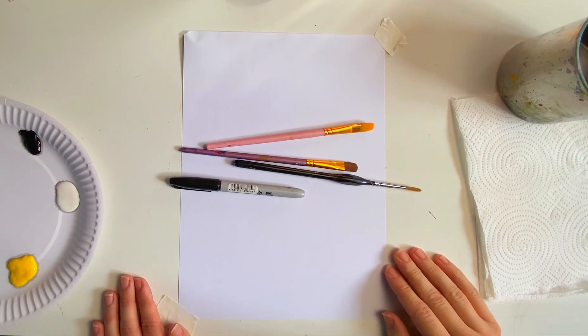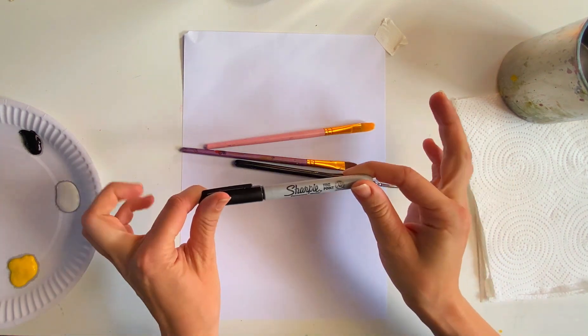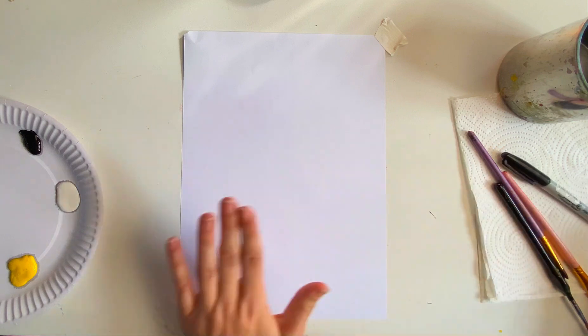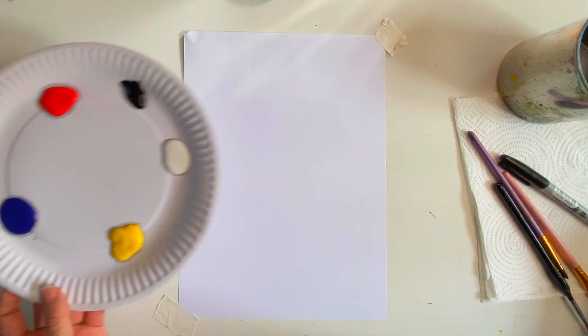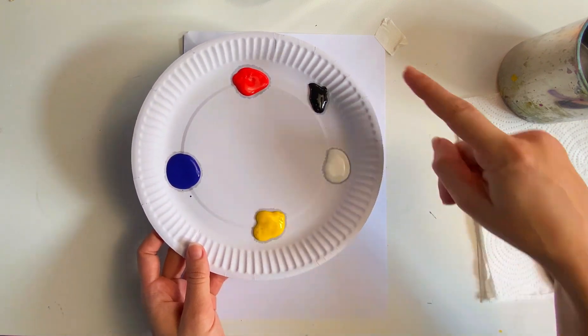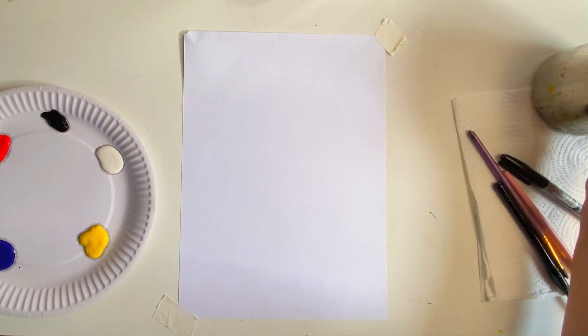Okay kids, for our little chick drawing and painting you'll need a black felt tip or a pencil, you can have some paint brushes, some A4 paper, your chosen paints. I'm going to use the primary colours so I can mix my own, and a white and a black, some water and some kitchen roll.